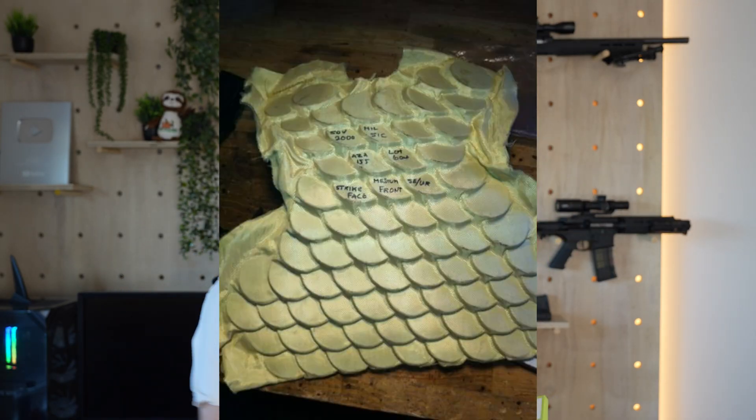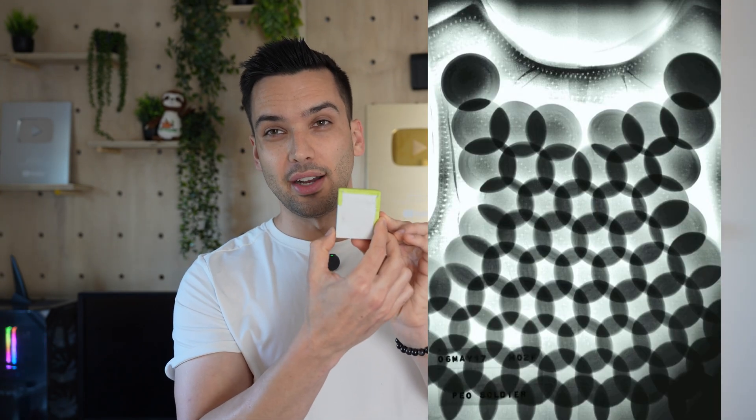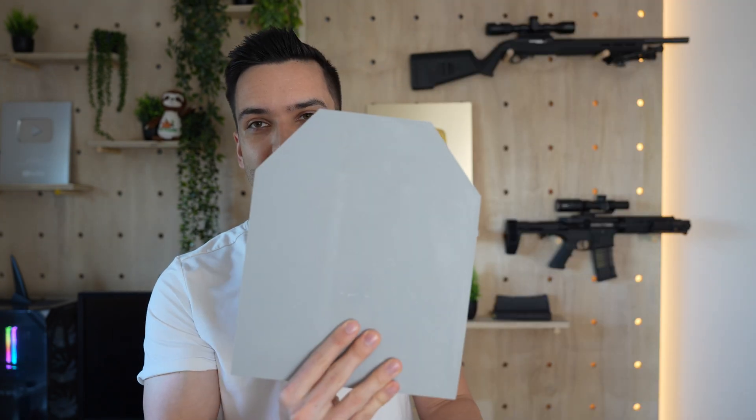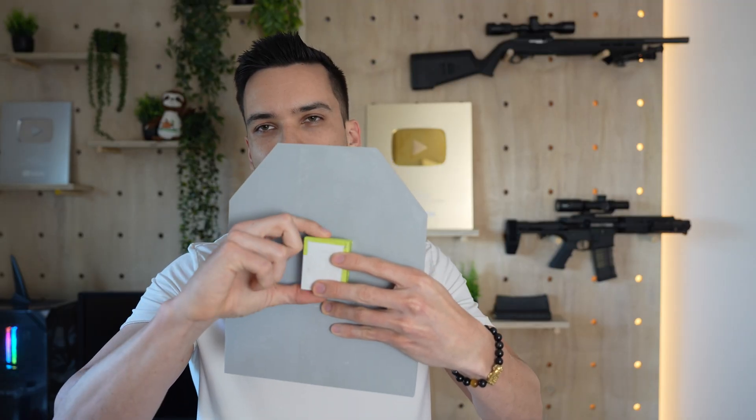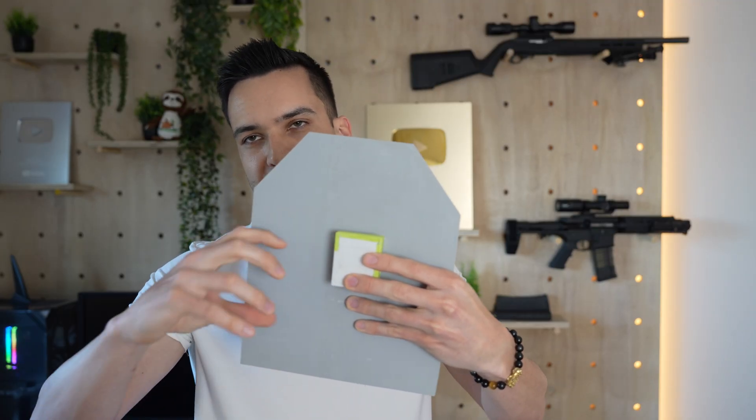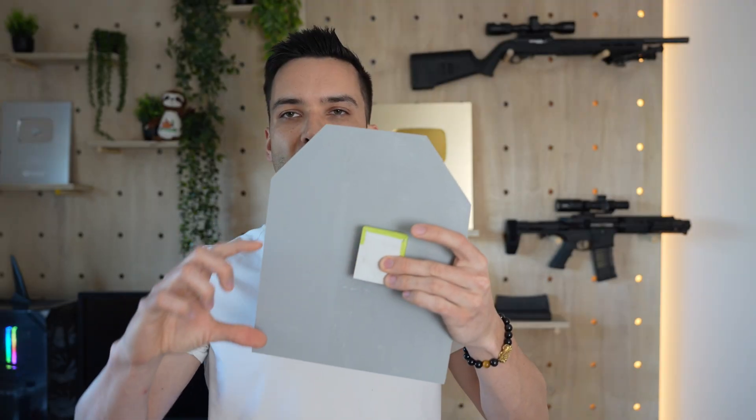I'm not sure if you guys have ever seen dragon skin armor, but it works on a similar principle where there are lots of ceramic plates that can ideally take multiple rounds without deforming. We'll have the back plate, followed by the white ceramic plate and support plate. Ideally when a round impacts, it will only compromise one piece, and with many layers it can take multiple hits. In theory, you could arrange these all along the armor like dragon plate armor for a totally 3D printed body armor setup.